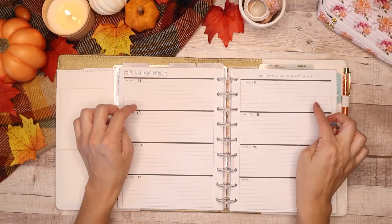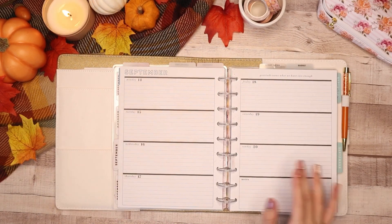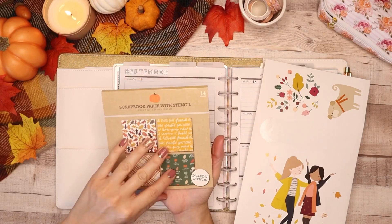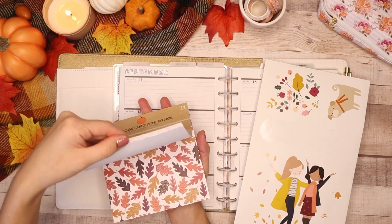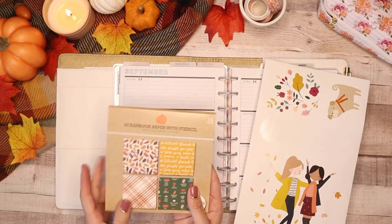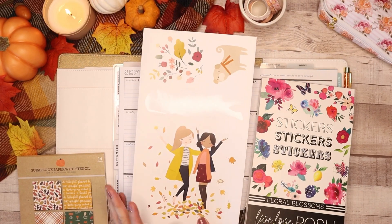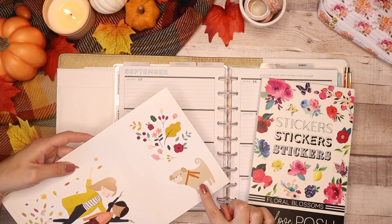I'm going to be planning in my horizontal planner, which is my social media planner for the week of September 14th through the 20th. I have some fun things pulled aside that I'll be using to plan, including this paper pad that I got at Target — it's only a dollar, the orange tone one. What's really going to be the focus of this spread is this Mambi stick from the Squad Goals. I've been saving it for fall and I want to figure out how to make it fit into my horizontal while leaving me space to plan. I think I want to include the dog because he's so cute.